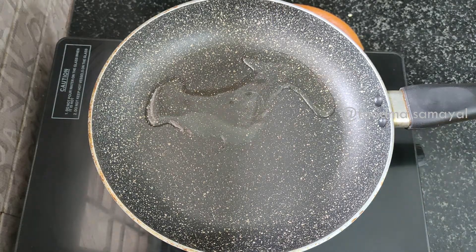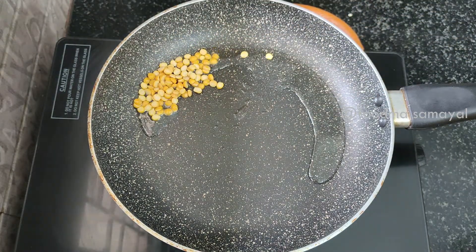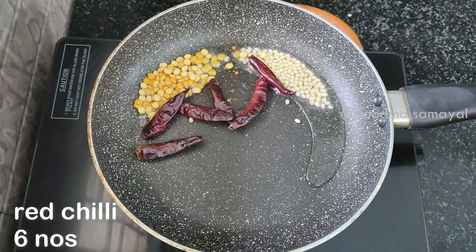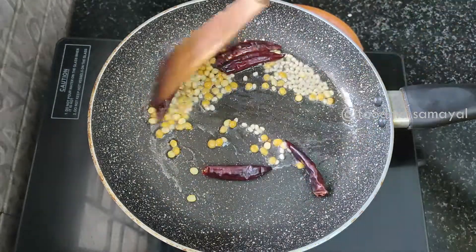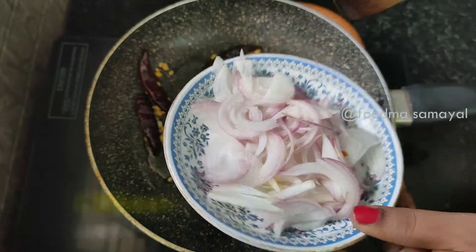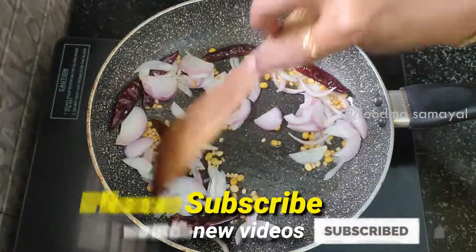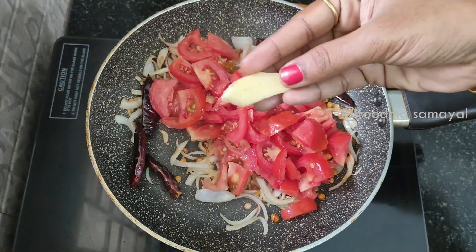We are going to make it 1 tablespoon. We are going to make it 1 teaspoon — we use 1 teaspoon of 6 teaspoons. We can make it a medium size, a medium-sized spoon, for 3 pieces.